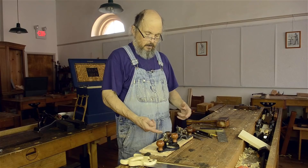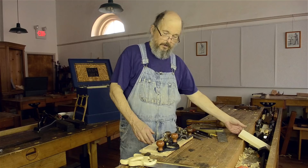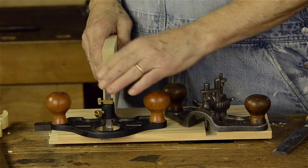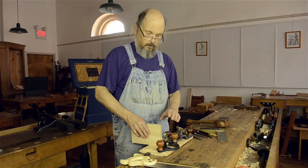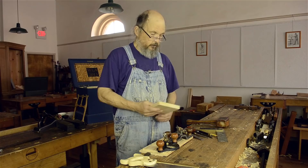With the router plane, you fit your dado to the stock — the other way around. We're going to use a piece of stock here to measure how wide we want our dado to be, and then we're going to cut that dado using a router plane, saw, chisel, and so on to get that to be precisely matched to this piece right here. We'll show you a couple of different ways to use router planes to do this.